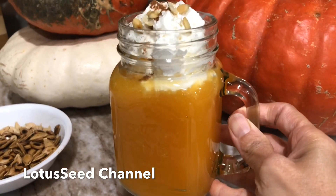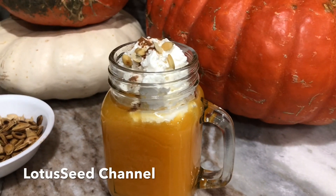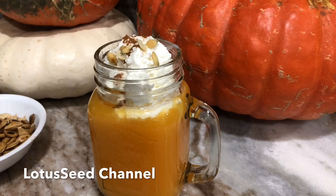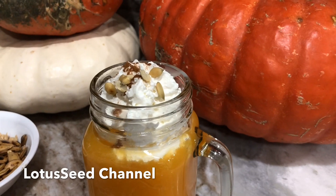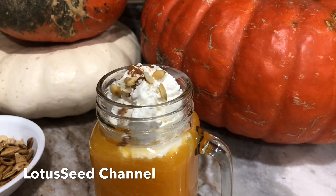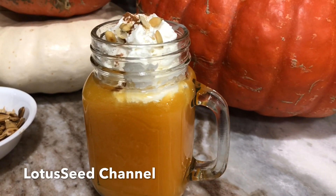This is my pumpkin milk. I put a little bit of sweet milk in there — it's optional if you don't want it sweet, you don't have to put it in. I put a little bit of whipped cream on top and sprinkle with a little bit of cinnamon powder and some pumpkin seeds. It is so delicious — yummy, yummy and yummy!